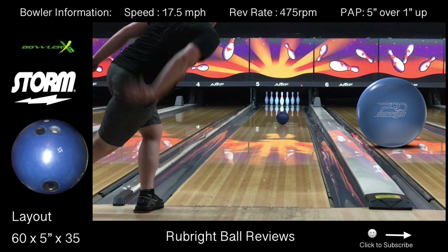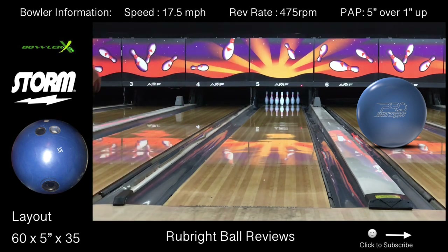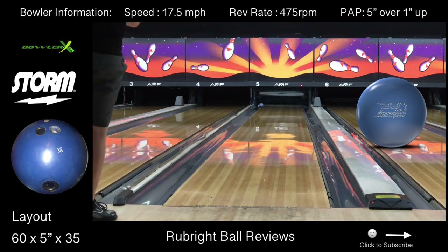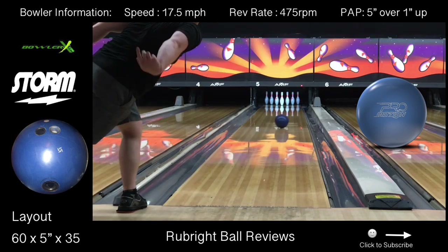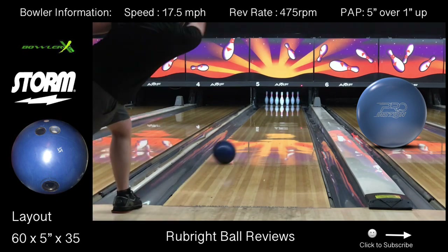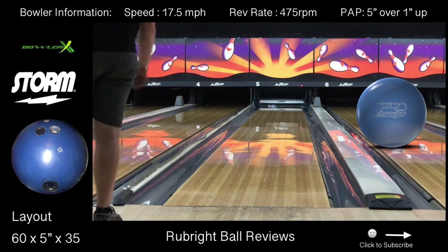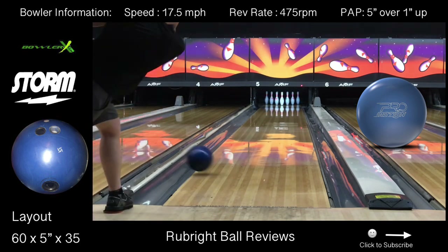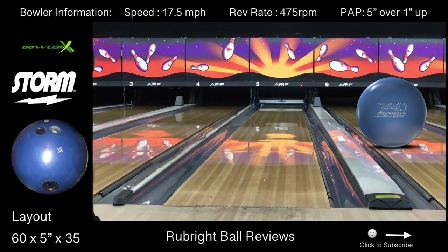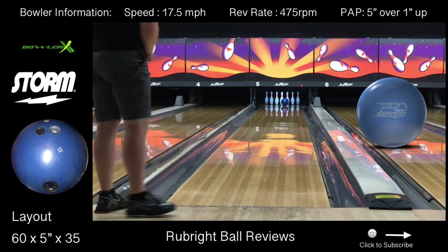I can see myself maybe using this ball in the fresh. If I have any complaints, it could be that it is just a hair too clean for a fresh lane condition, but maybe I just need to use a little bit more surface to help get the ball to slow down a little bit more. This ball will definitely be the right ball to go to as the lanes start to transition and the mids start to hook a little bit more. The ProMotion will get through it a little cleaner — it won't react as early, but it'll still read the spot.